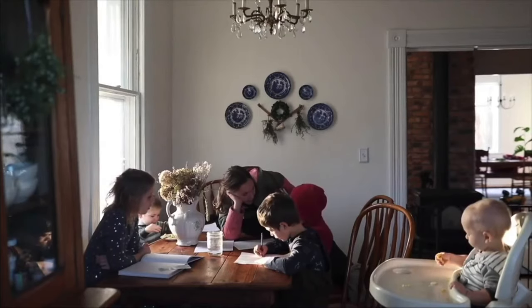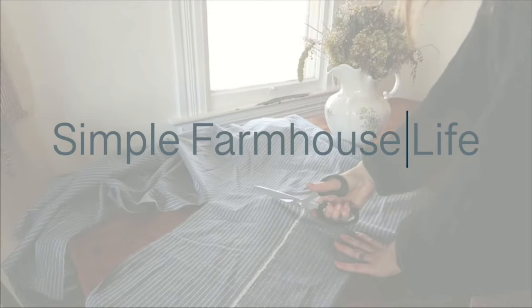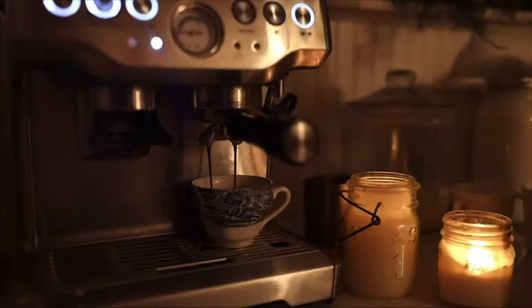My name is Lisa, mother of seven and creator of the blog and YouTube channel Farmhouse on Boone. Today I'm welcoming Laura, and let's start by having her introduce herself and what she talks about on her Instagram or wherever else she wants to point to.